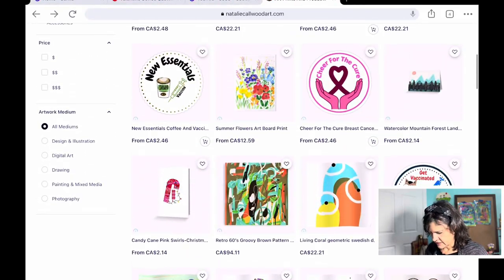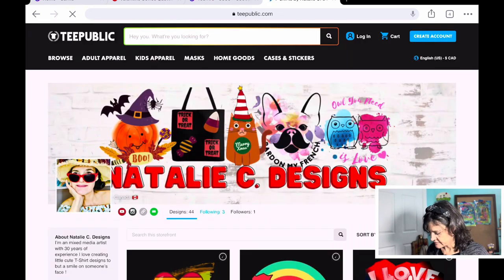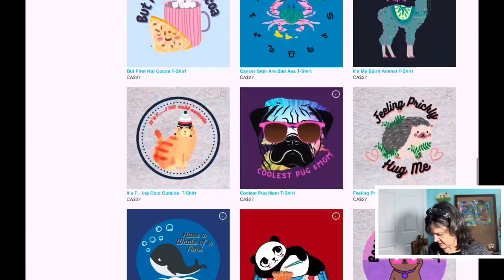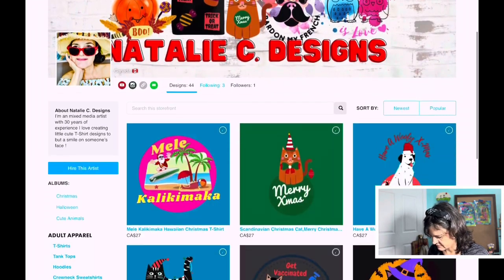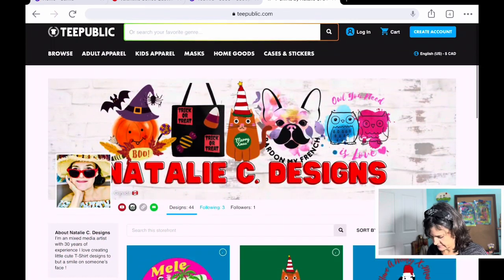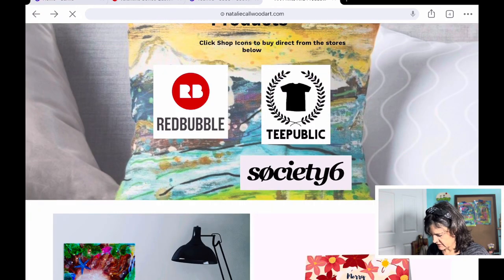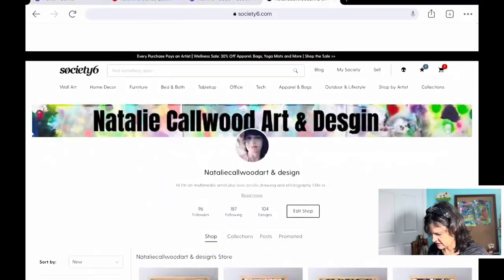Then there's T Public, where I have mostly my more fun digital designs — no original paintings at all. It's just a fun place for me to design cute designs for t-shirts and stickers. And then the third one is Society Six again — that's the same one as before, just another way of getting to the Society Six page.